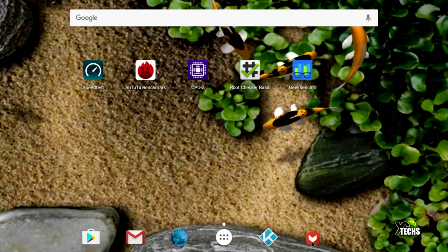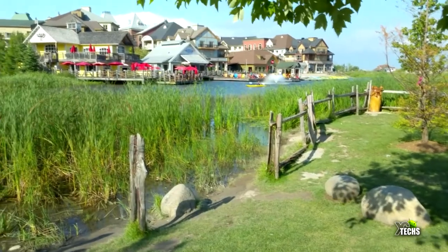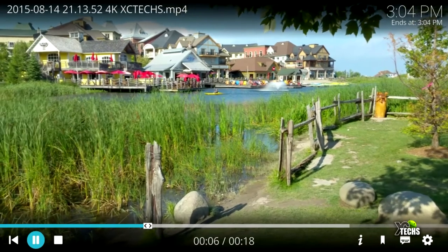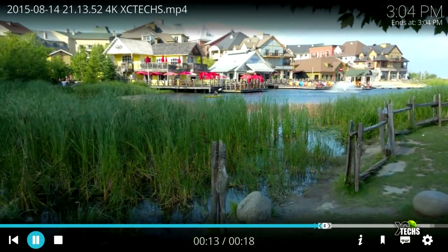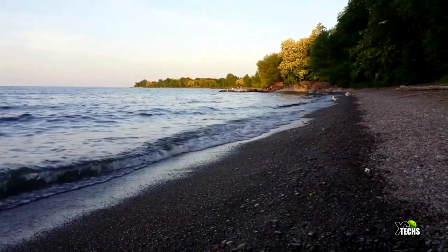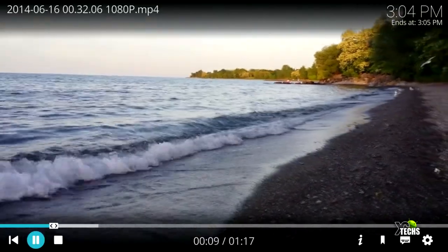What we did is went through the apps and opened Kodi, then played a 4K video from a USB drive. As soon as it loads, it plays very nicely. We then stopped and went into a 1080p video — our stock test video — and it is playing right now without any hesitation or stopping.